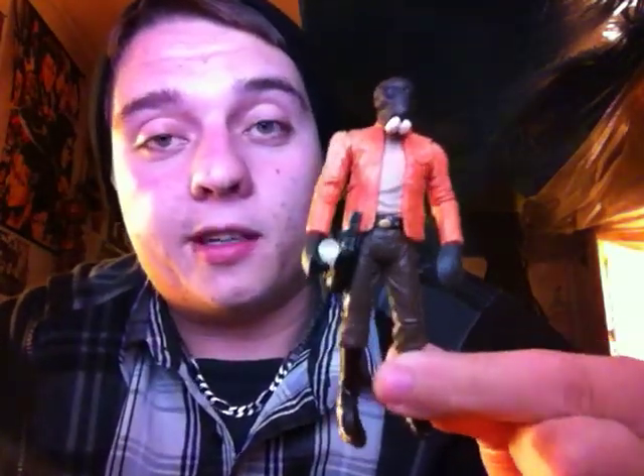I'm kind of on an embargo right now with hobbies and stuff, just because money is extremely tight. So this is kind of a surprise review. It is Ponda Baba, Vintage Collection.